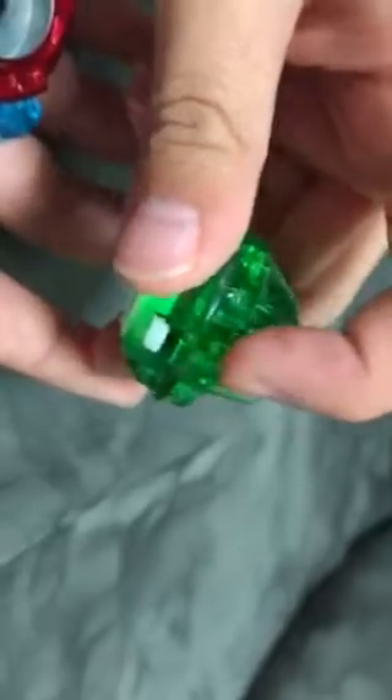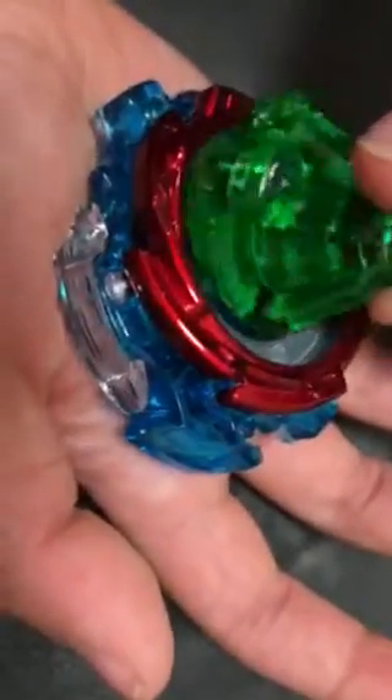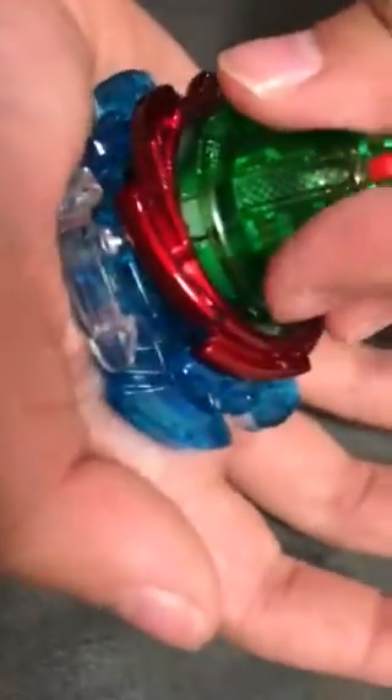Instead of just doing it random, see these two holes? You want to get this part — it's like a line. You want to put it where the holes are, and then push it hard down. Push it hard. And then once you hear a little snap like that, twist it all the way to the right. And then you have it. It's called Beyblade Burst.